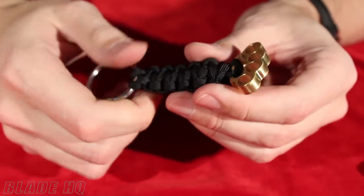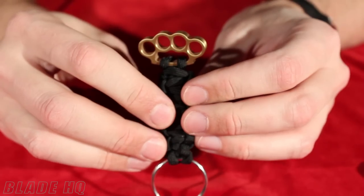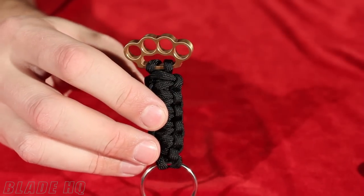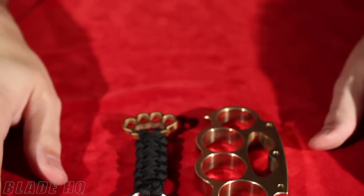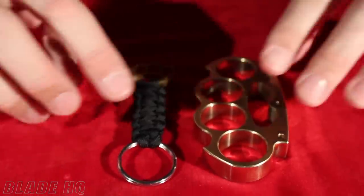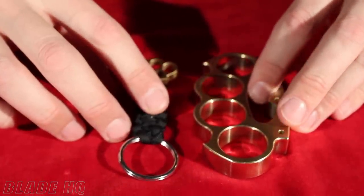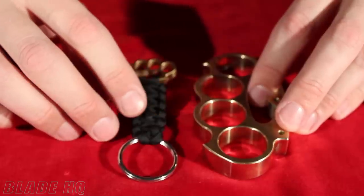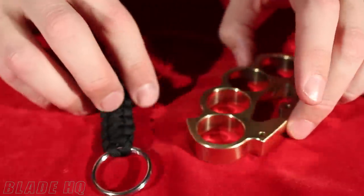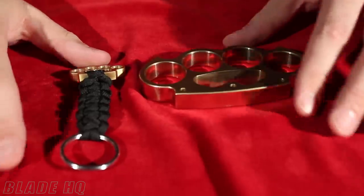So that's about it for the Woody Knuckles — really cool designs, really great collectible curio knuckles. Check them out on bladehq.com, and please subscribe to our YouTube channel. You can also find our YouTube channel at www.knifehq.com. Thanks for watching, and have a great day.